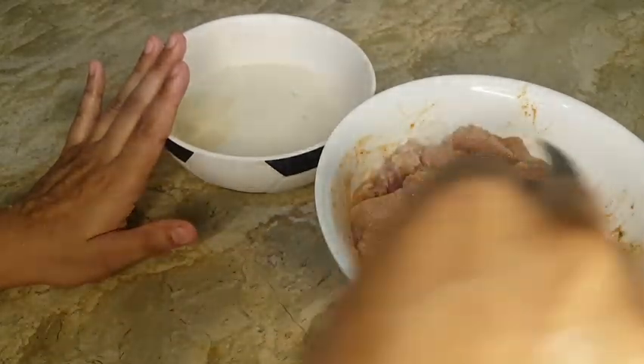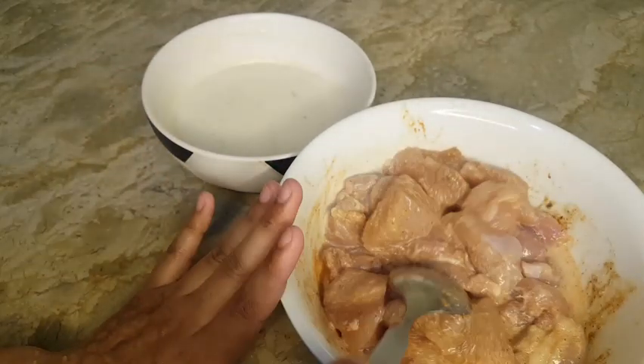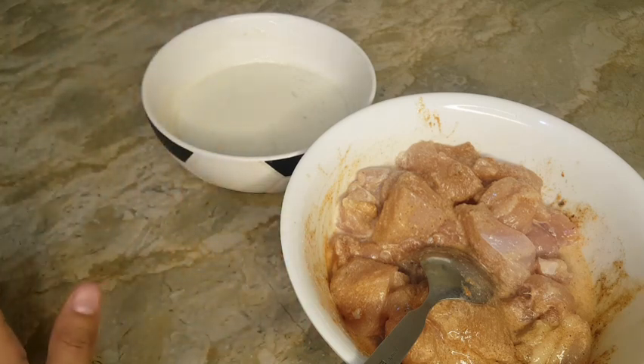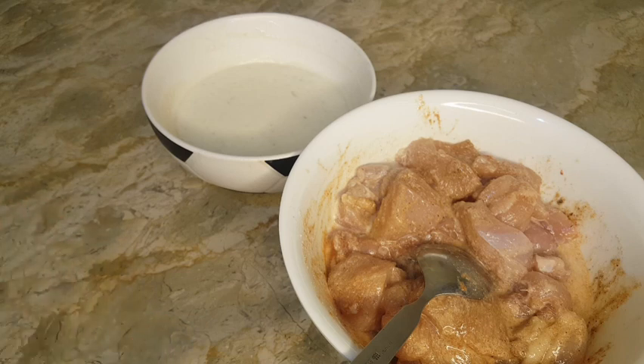I will use ketchup as well. When making the sandwich, I will let the chicken marinate in the fridge for half an hour and then fry it.